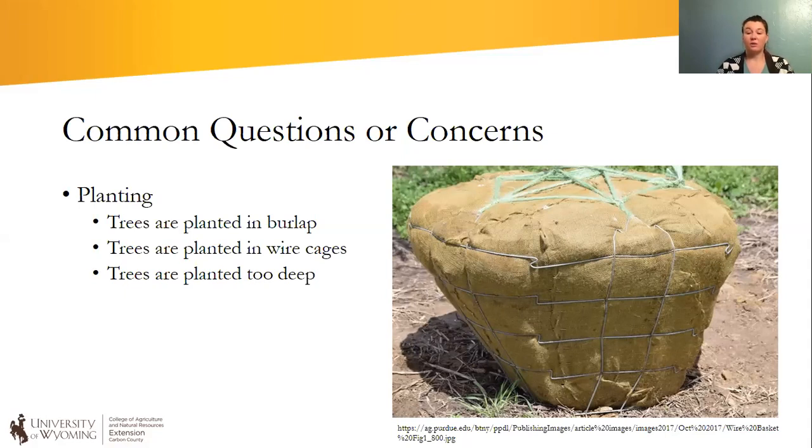When I start asking questions about how often it's being watered, fertilized, whatever — we find out that it was either planted in burlap or it's still in its wire cage. Sometimes the trees are planted too deep, but most of the time the problem comes back to there still being burlap around the tree.